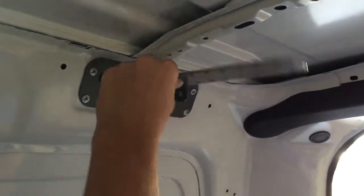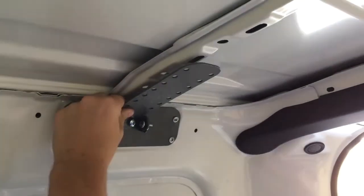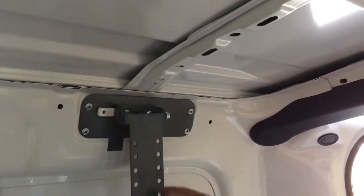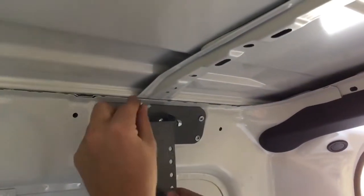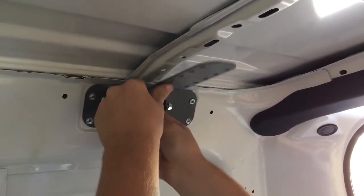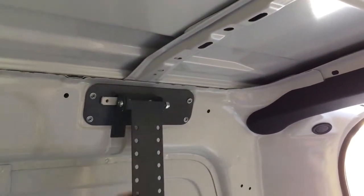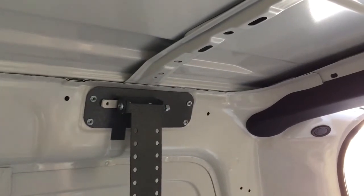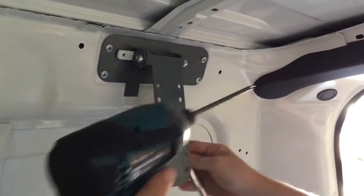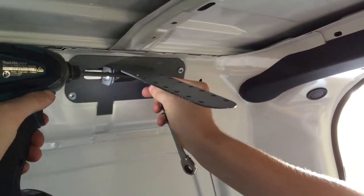The last step for the rear mount is to fasten the pivot bracket. As with the front and middle bracket, line up the holes on the U-bracket and pivot arm and secure using the remaining ¼x58 bolts and ¼-inch nylock nuts. Tighten using your P3 Phillips head, impact gun and 11mm spanner.